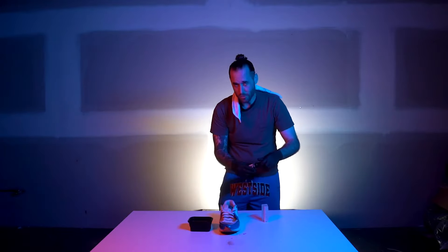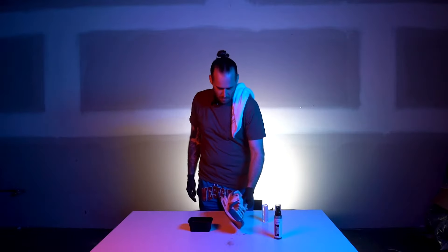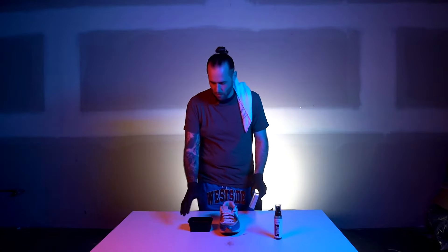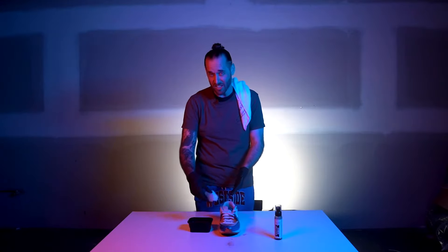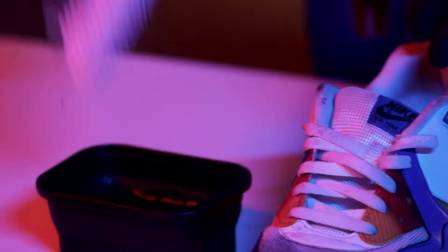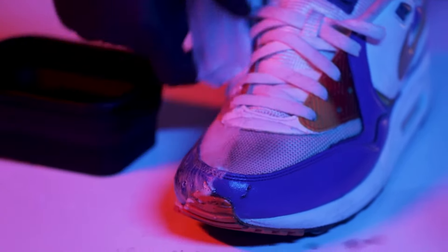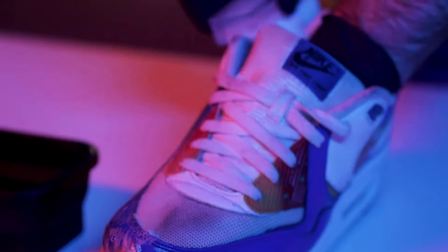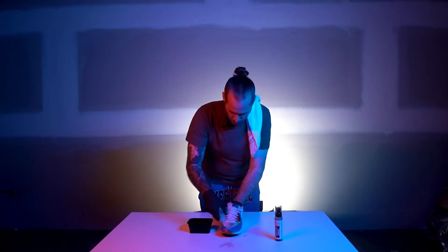I'm not using any solution — just stain remover — to show you guys how well this stuff can work. It's been roughly two minutes, and remember there's only water in here. So I'm taking this brush, dipping it in the water, and we're only using the stain remover to actually clean the stains out. Going back and forth — I'm already more comfortable now, I can see the suds. I know all this dirt's going to come out. That's so much better already, that is just so much better.